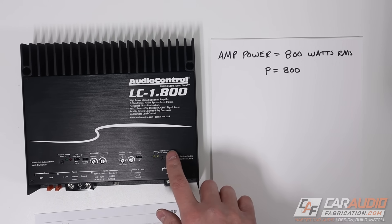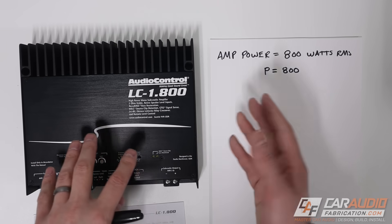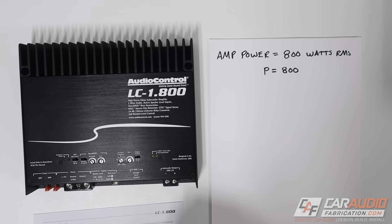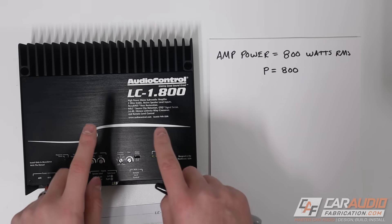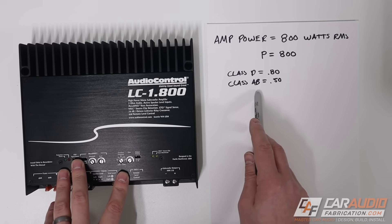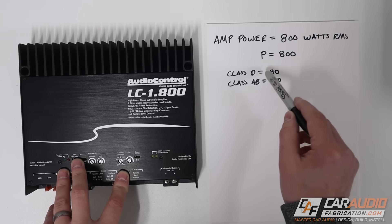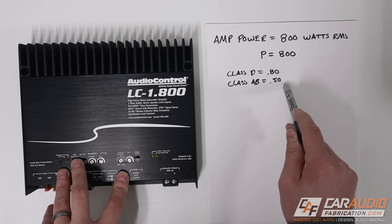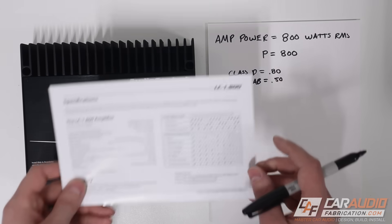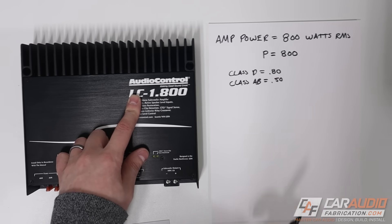This value is the power that actually comes out of the amplifier, and no amplifier is 100% efficient — it's going to take more power than 800 watts to actually make 800 watts. The two most common types are Class D and Class AB. Class D amplifiers are about 80% efficient, so we use a value of 0.8, and Class AB amps are about 50% efficient, so we use 0.5. This amplifier is a Class D amp, so we're going to use 0.8.